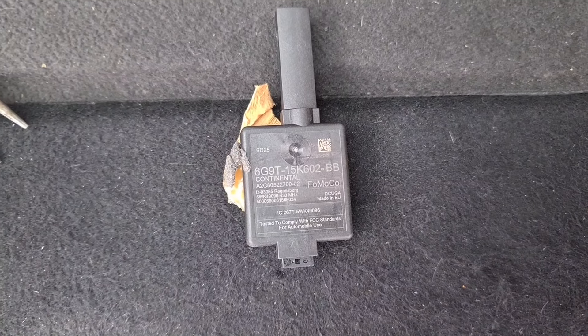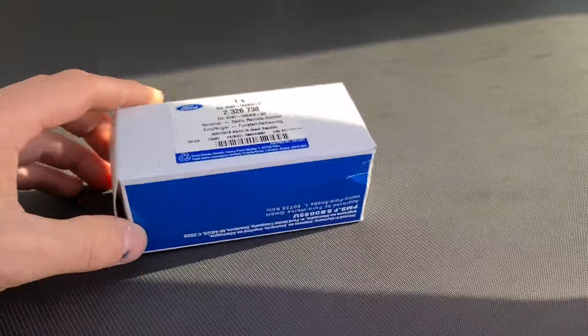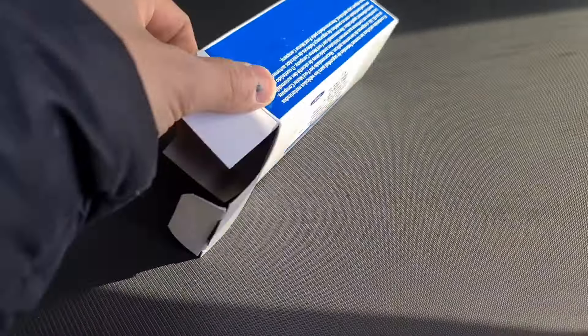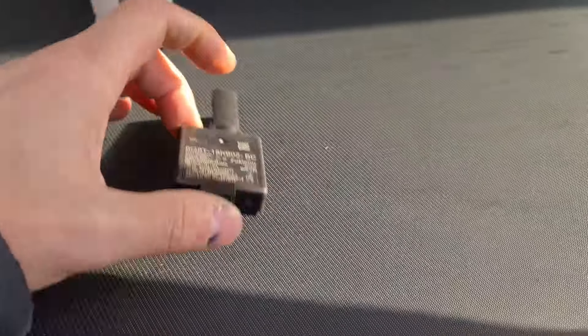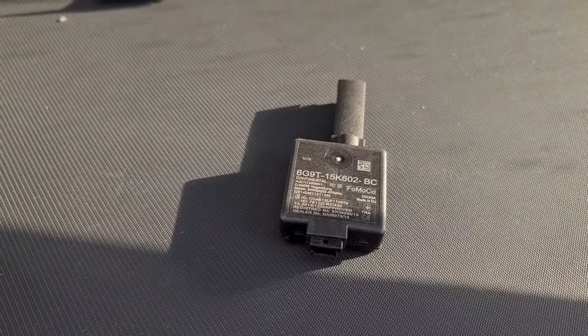That will repair your car. Good luck, guys. I am back again — two days after I ordered the part direct from Ford, it has arrived. There's the new part. Slightly different part number on there, but it should all work.